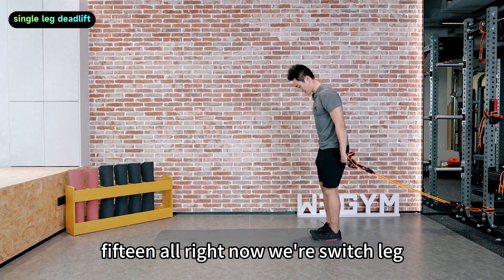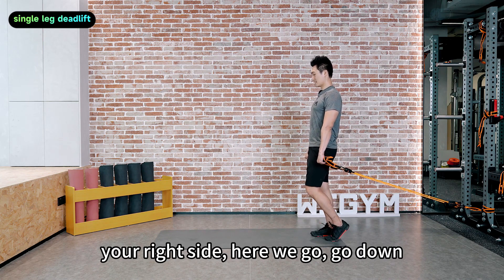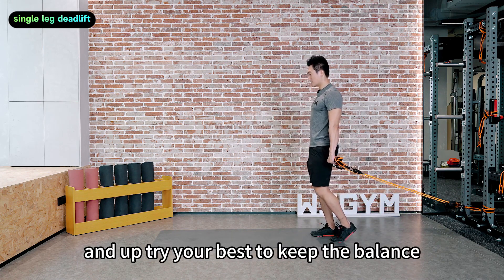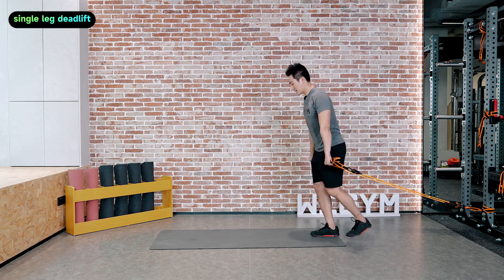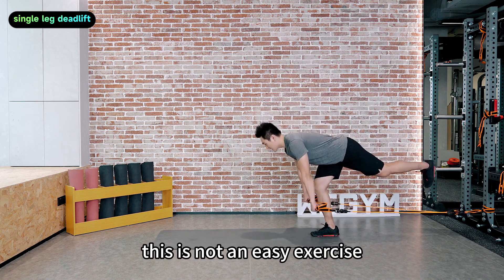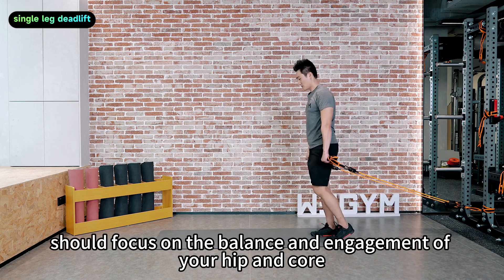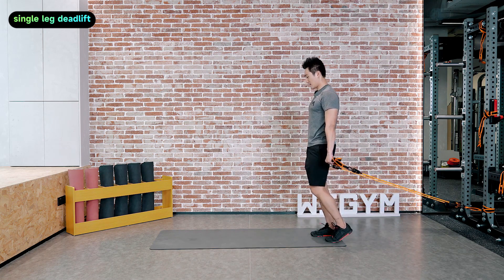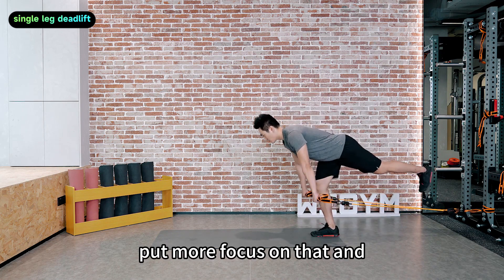Now switch legs — single leg deadlift, your right side. Here we go. Go down and up. Try your best to keep the balance. Try to engage your hip. This is not an easy exercise — focus on the balance and engagement of your hip and core. On the way down, always keep your chest up.